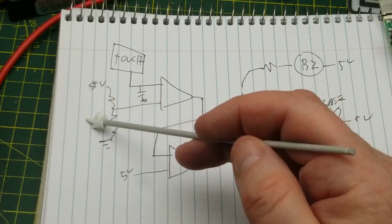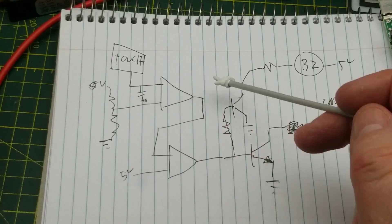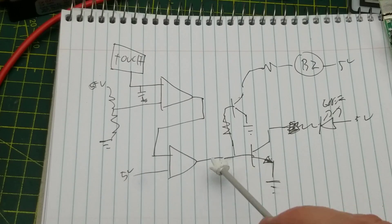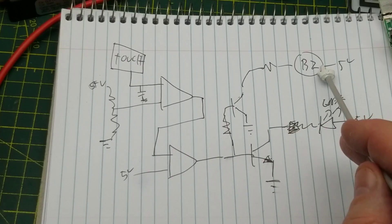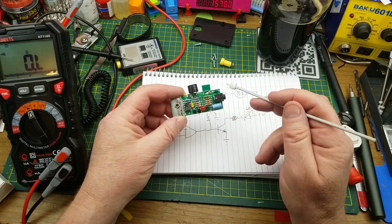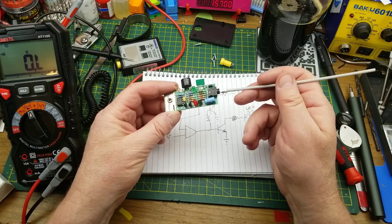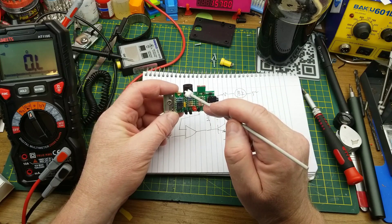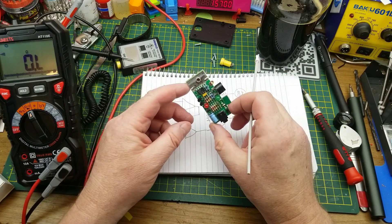That voltage divider has more than two resistors and a capacitor for stabilization, but essentially it's just comparing what's on each input. The output of the first comparator goes to the input of the second one, which is referenced to the 5 volts — acting as a buffer. That goes out through resistors to the base of the two transistors: one pulls the green light on, one pulls the buzzer on. The rest is just support components. The power LED comes off the regulator, the regulator from the polarity diode, and the switch just toggles the buzzer.